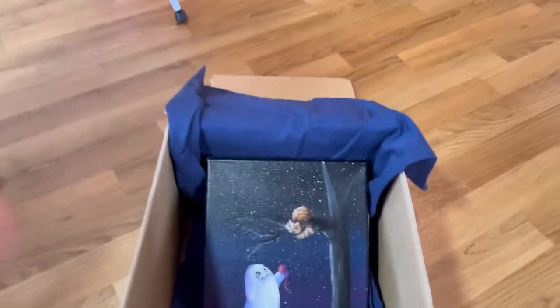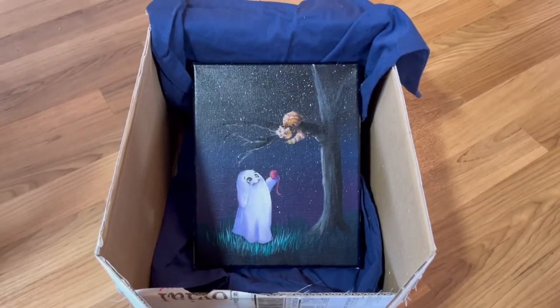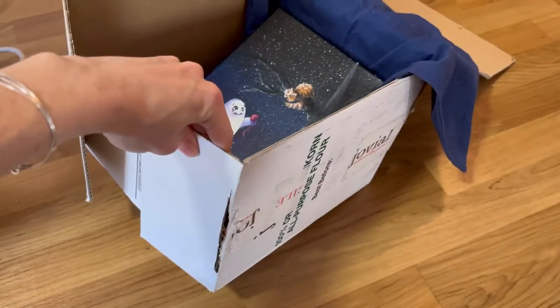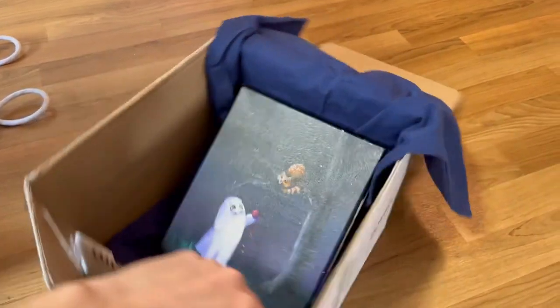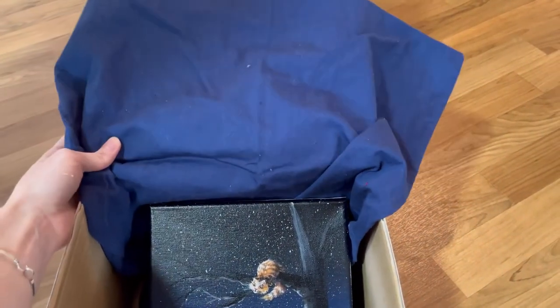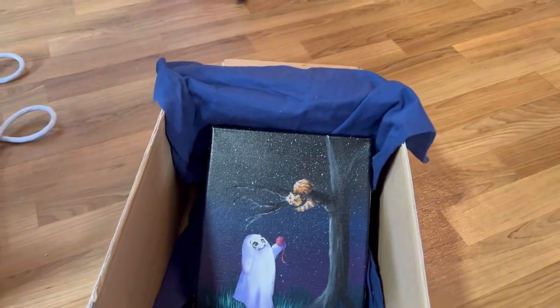I wasn't really sure how to test a glow-in-the-dark video because I don't think I can film at night per se. But this is my shadow box that I put still lifes in, and this is just a pillowcase I thought would help darken things. And then I've got this flap that I was going to pull over to see if it works.